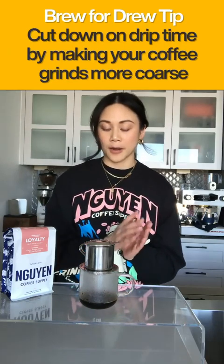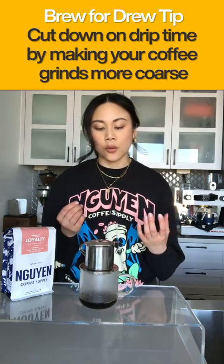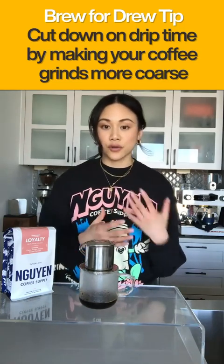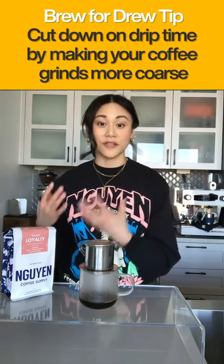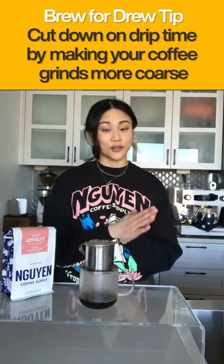You can check on your phin filter — we're still going. A few brew tips: if your coffee isn't dripping at a steady pace and it takes too long, maybe 10 whole minutes, make your coffee grind a little bit more coarse. If it's dripping too fast, done in 2 or 3 minutes, make your grind a little more fine. With a 4-ounce phin filter, aim for the first drop before 2 minutes and the last drop around 5 to 6 minutes. Just play with the grind setting until you get the right brew.